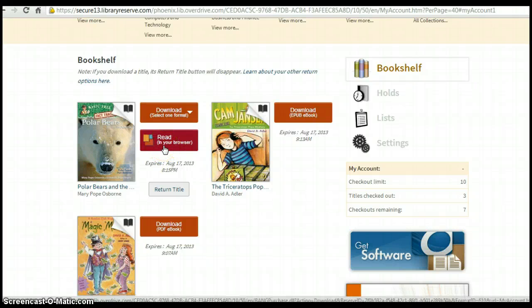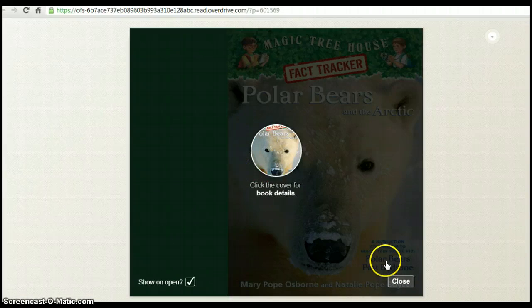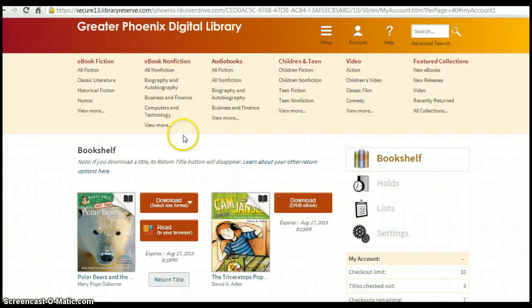Sometimes you will occasionally be able to read in your browser. All you have to simply do is click on Read in your browser, and it will show you the steps of how to read your digital book. Here is your digital book in your browser. Once you're done with your book, simply click on your tab and it will take you back to your bookshelf.